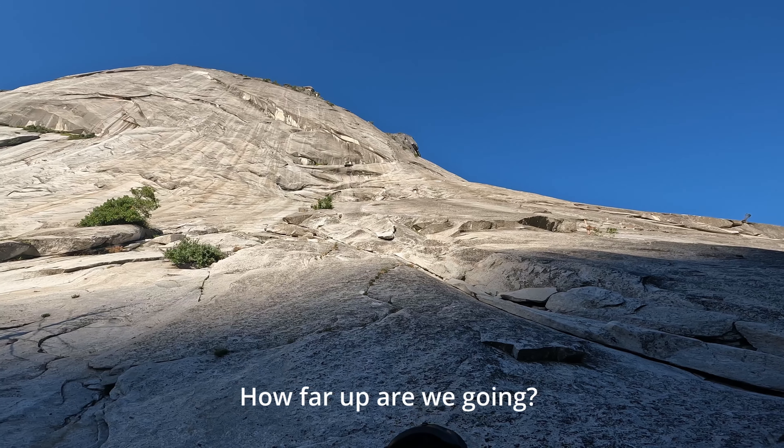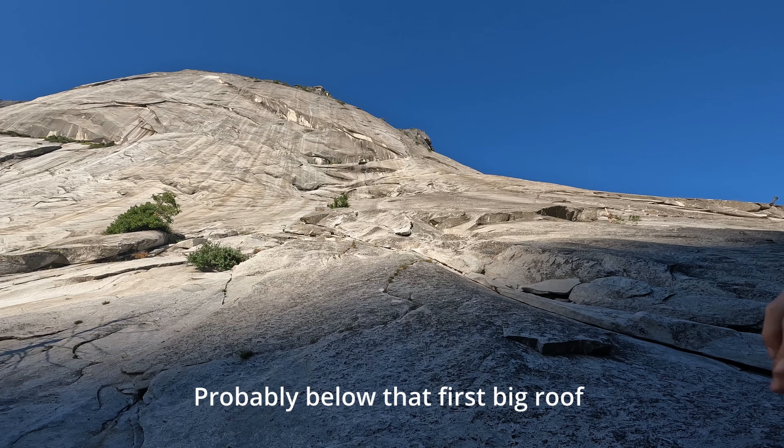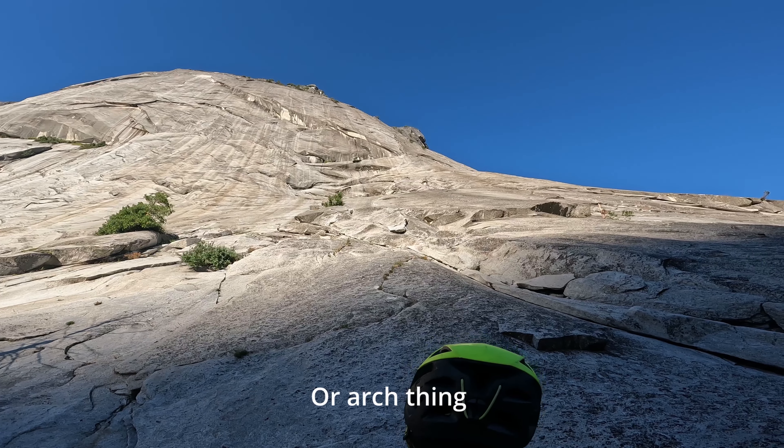How far up are we going? Two pitches from here. Which leads us to where? Probably below that first big roof or arch thing.